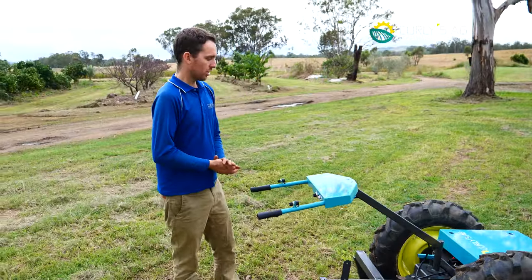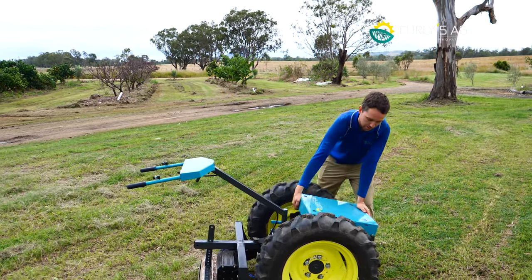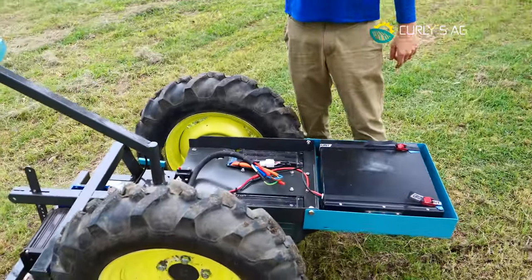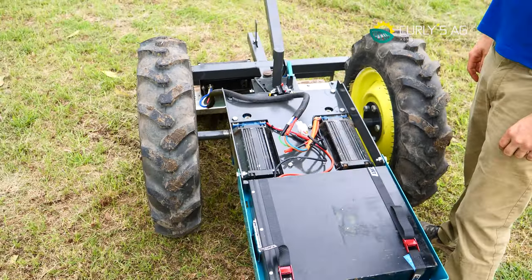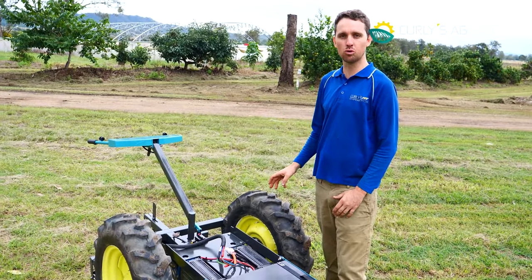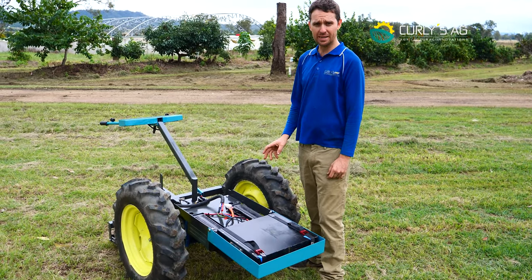Let's look at a bit more of the hardware. The beauty of the two-wheel drive — under here we have our two motors. They are two 2-kilowatt BLDC motors driven through a 40-to-1 reduction gearbox, which puts out approximately 300 newton metres of torque at the axle of each wheel. So it's got a lot of power, this machine.